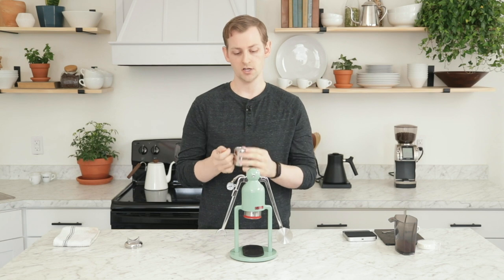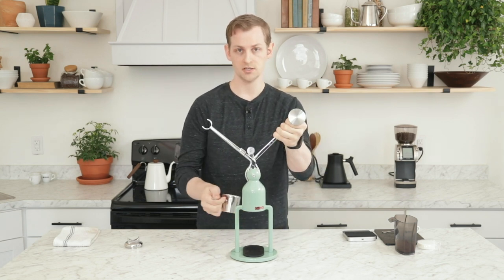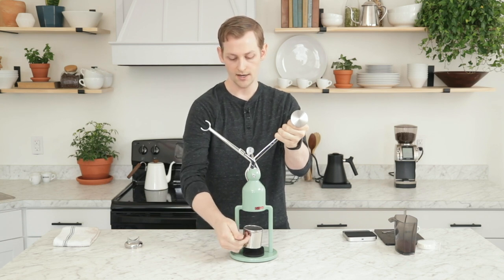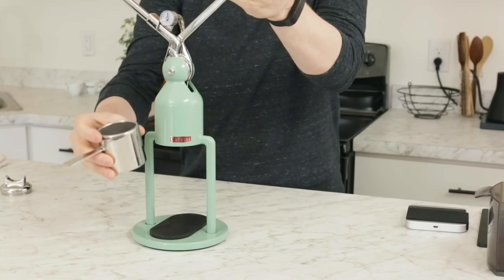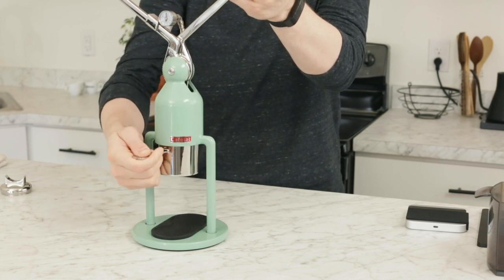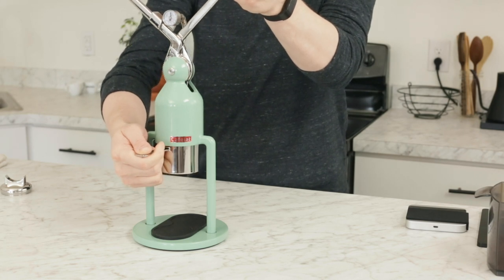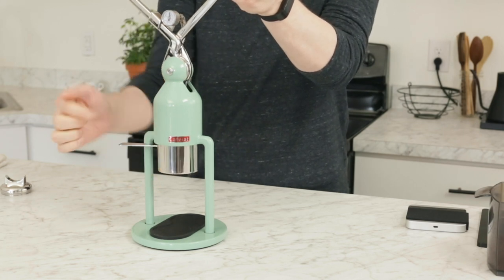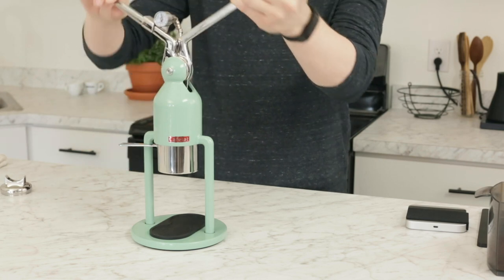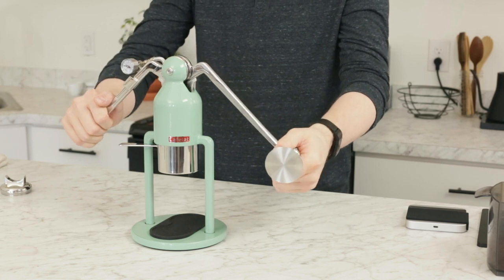Once I have all my coffee and water in here I'm going to load it up. To do that I want to raise the arm — that pulls the piston up top, which makes it easier to load in. I have two little lugs front and back; I want them to be more or less straight out at 12 and 6 o'clock relative to the Robot, and then I can just lock in either left or right — it doesn't matter. Once I'm locked in I can lower the piston and start my extraction.